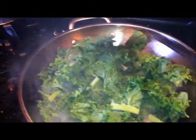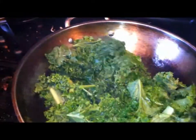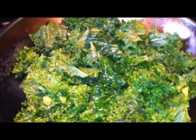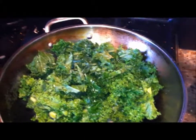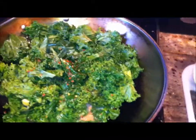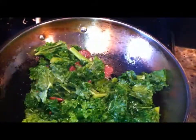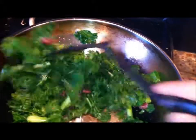I know this looks like a lot but vegetables shrink a lot. Just keep stirring it in. Add a little bit of salt, a little bit of soy sauce, and a little bit of crushed red pepper — I like stuff spicy, but not too much. Keep stirring, make sure you mix it, don't let it burn or stick, and let it cook for an additional 8 to 10 minutes.